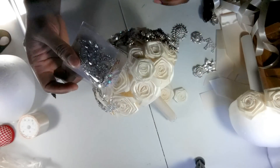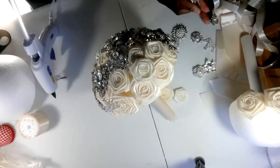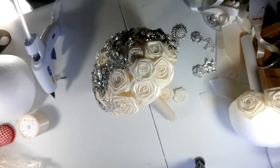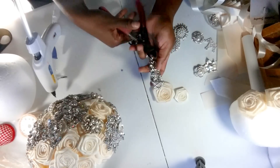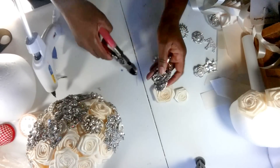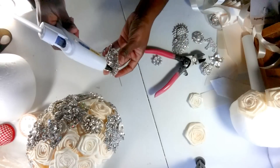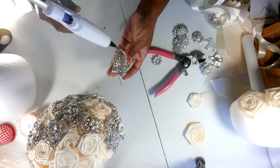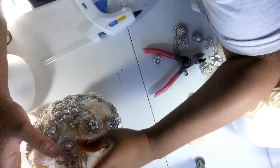Okay, I'm going to use this brooch - isn't this pretty? I like this one. The reason why you need the wire cutters is to cut the pin off so that your brooch will lie flat on the flowers. I'll just glue this.